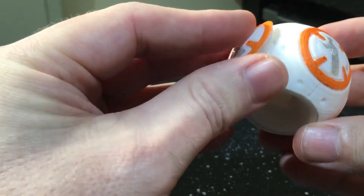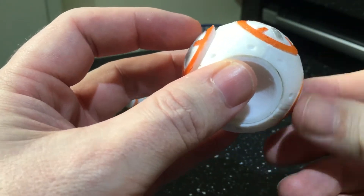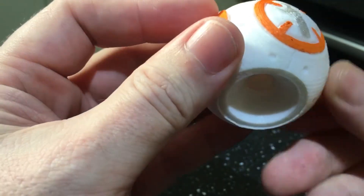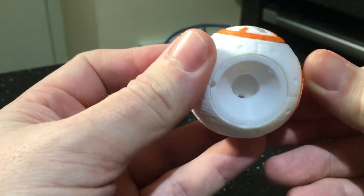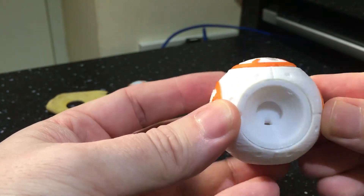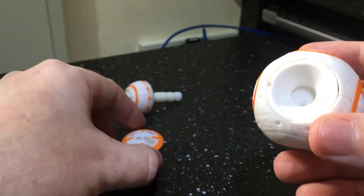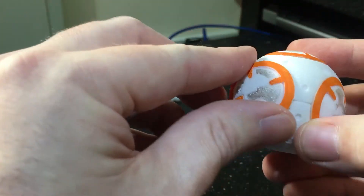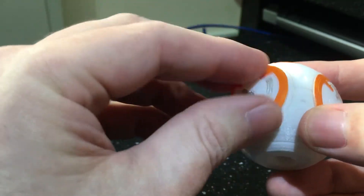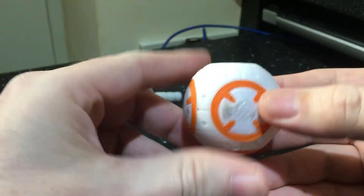So you need to hold them both in place at the same time and then screw that side one in. You'll notice there's a flat spot on that point, so when it's located there you then screw that in. That locks it all into place.